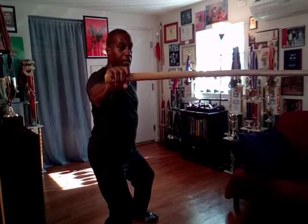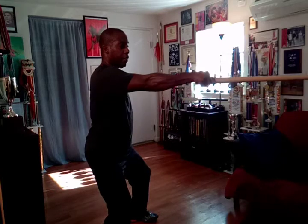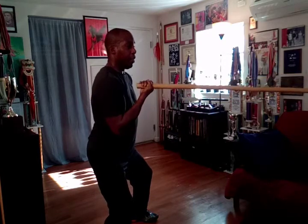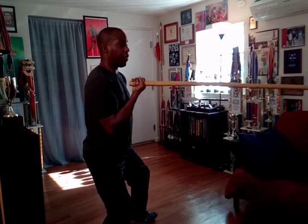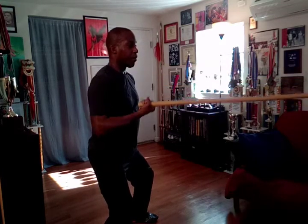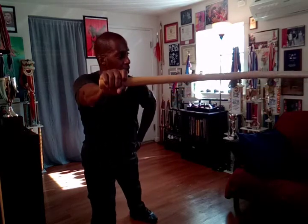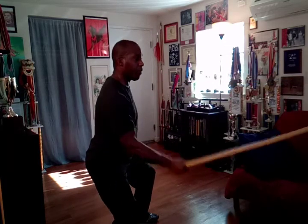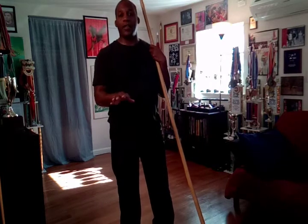From here, start in the center, turn your hand out to the side keeping the pole level and parallel to the floor, rotate back, then extend your hand straight forward again rotating as if you're throwing a punch, come back, turn out to the side again shifting to your bow, come back center to your horse, shaking one time. So four moves: one, two, three, four.